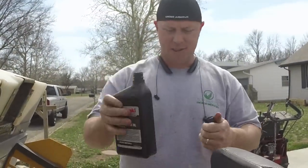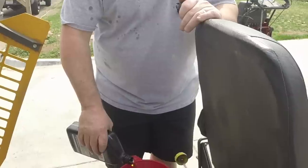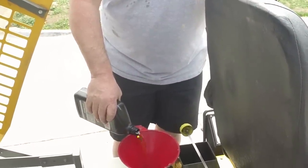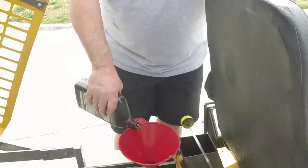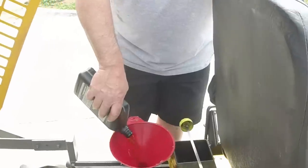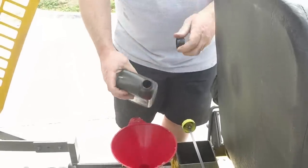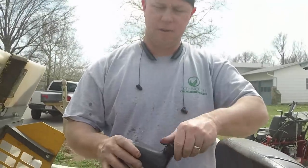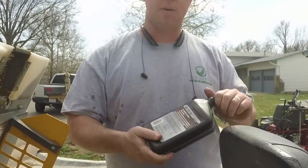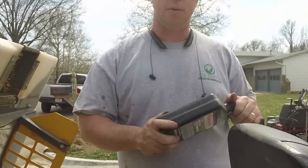Here we are just putting the oil back in — never forget to put the oil back in, that would be a bad deal. Since we parked the Walker on the slope of the driveway so the oil would drain out better, I just put a quarter of the oil in right here, then we'll close it up, drive it back up onto a flat surface, and finish leveling it off.